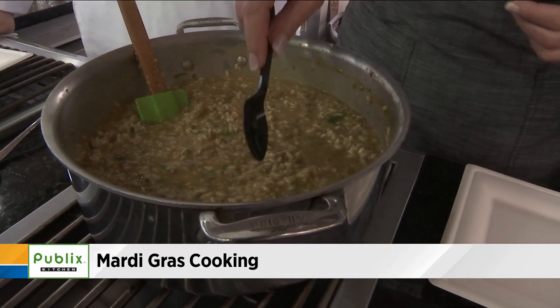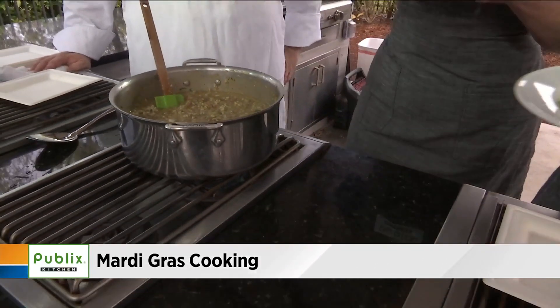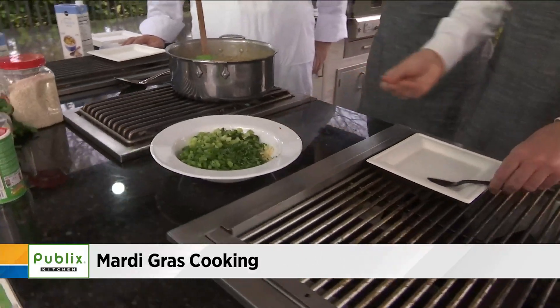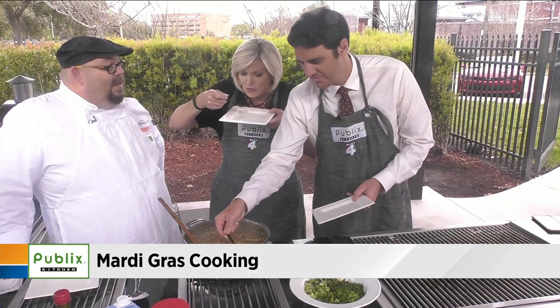Jump in there — jump in the pool! It looks super hot, but it's on fire. You're going to be like, Chef Tony, I need to come to that class. We've got some great wines paired with it as well.